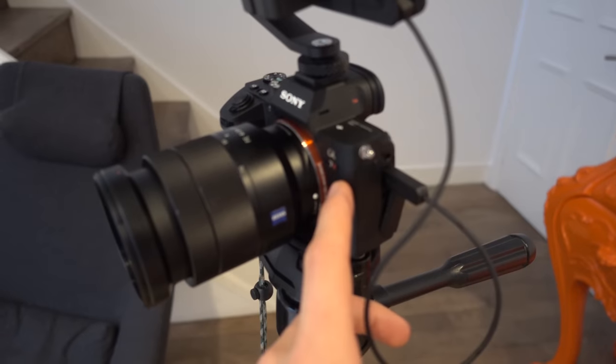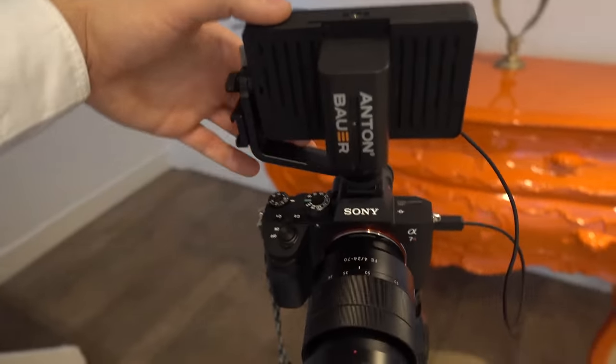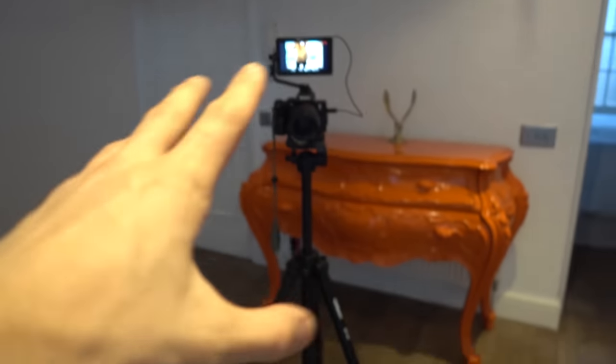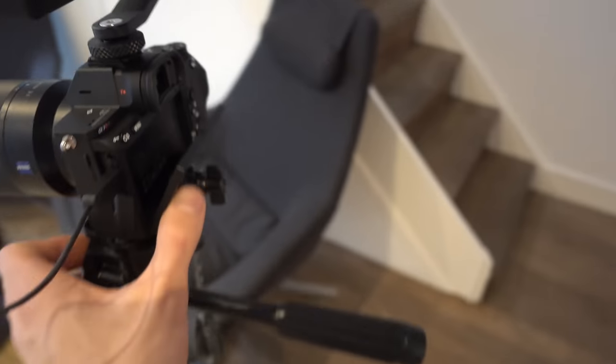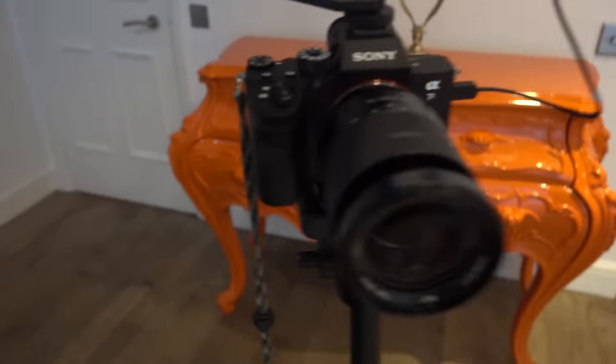I also got this — it's a Small HD monitor. It's touchscreen and it allows me to actually frame and compose my shots properly, which was really missing from my previous camera. There were a bunch of times where I'd sit down, do my thing, only to find out it was overexposed, underexposed, I was out of frame, or the autofocus was out of whack.